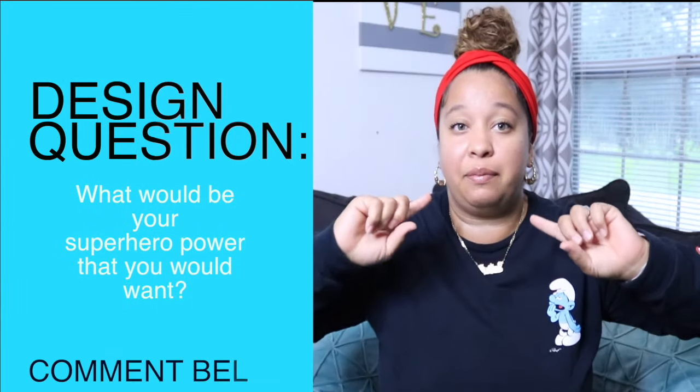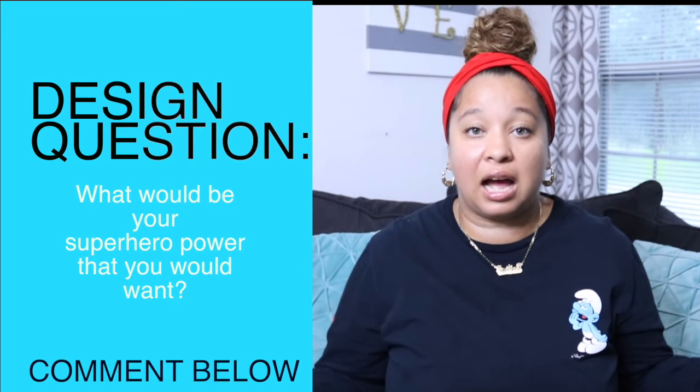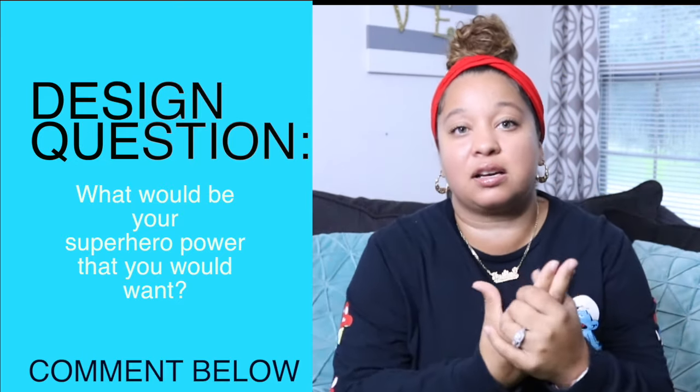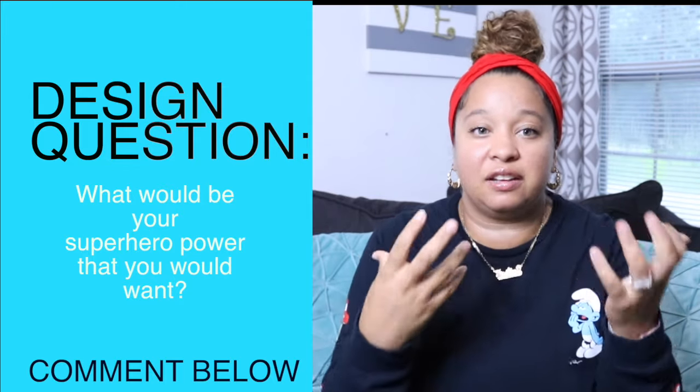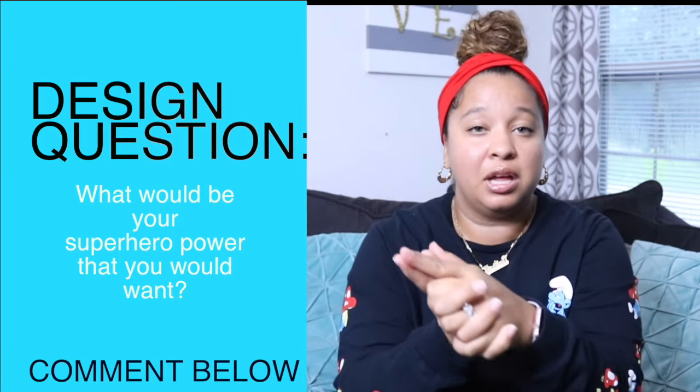If you absolutely loved this video, make sure you give it a big thumbs up! Please leave a comment below and let me know what superhero power you would want. I love when you guys comment and give me feedback because I really want this channel to be for you. Make sure to follow me on Instagram or Facebook — all my social media links are down below, come say hi!